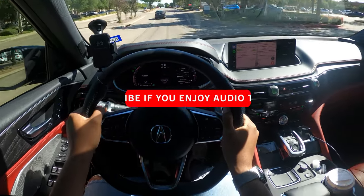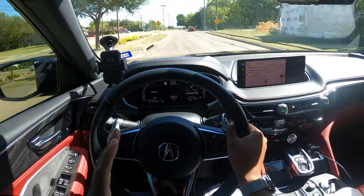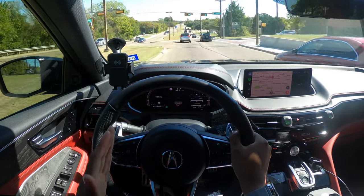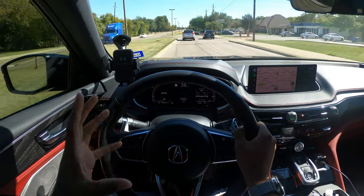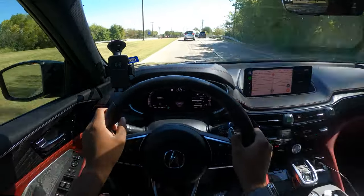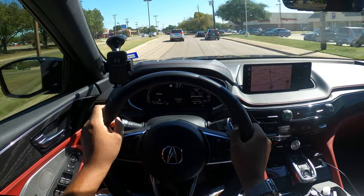I absolutely adore Acura's ELS audio system and what they did with this stereo system — it is really awesome. No matter what you throw at it, no matter the type of music, no matter how loud you crank it, there is zero distortion. The bass and clarity are just beyond good. The bass isn't even turned up — it's one of those systems where you actually have to cut the bass down, not because it's boomy or rattling, but just because it's so much. Let me know in the comments what you thought about the audio system. Would you go for the advanced package just for the audio? I'm voting yes, and if you're an audiophile, you absolutely should.